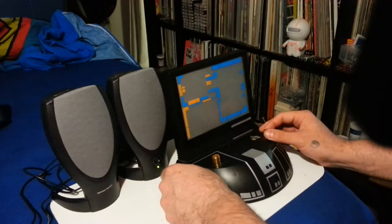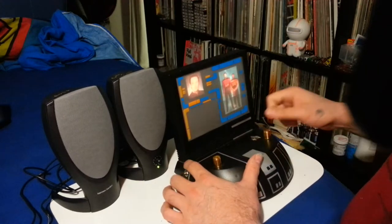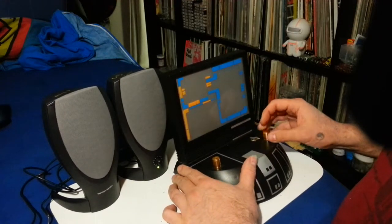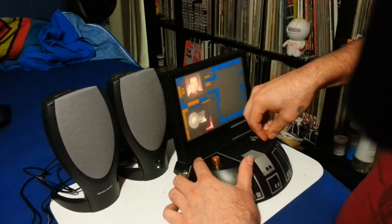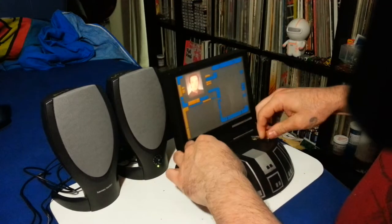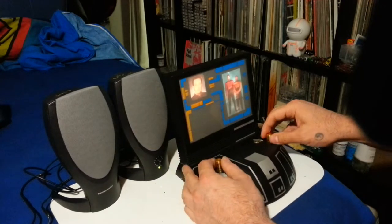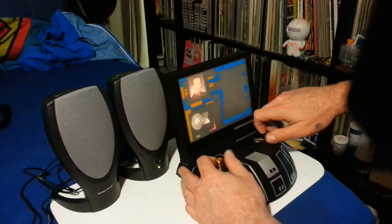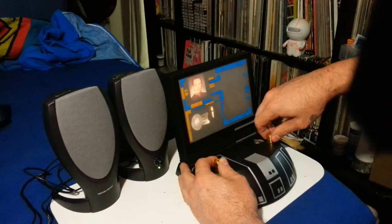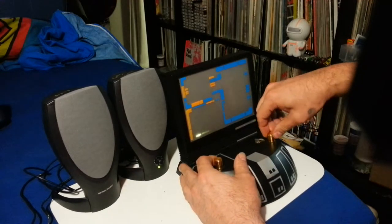And then... I can prepare to transport. Energize. Transporter room, two to beam up. And the computer favorite. The camera is running. Cut it. And the camera is running. Hot. The camera is running. Time to take them. He can — you can take them.